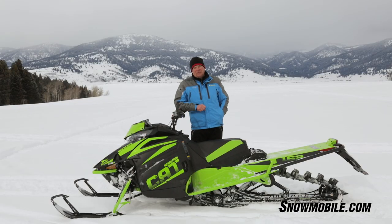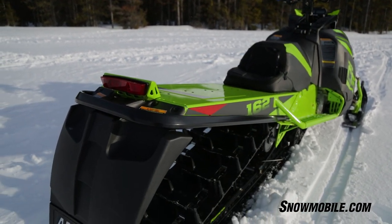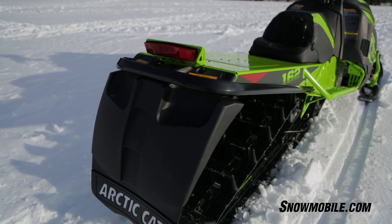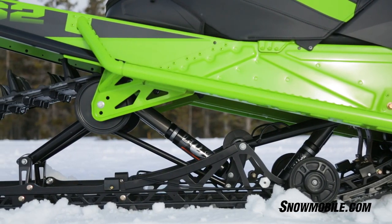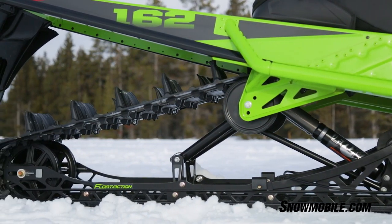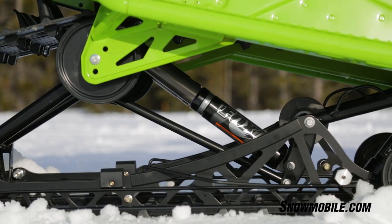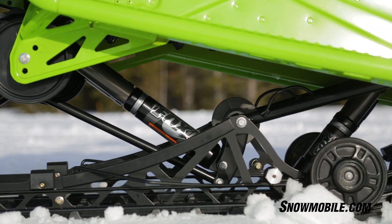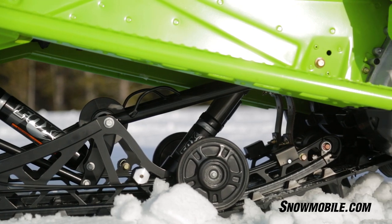Another premium feature on this Mountain Cat is in the rear skid — you have very premium shocks. They have three settings. The first setting would be a soft trails type of setting. The second setting would be set up for more aggressive type riding. The third setting is a unique feature on this Mountain Cat — it's actually called a lock-out setting.